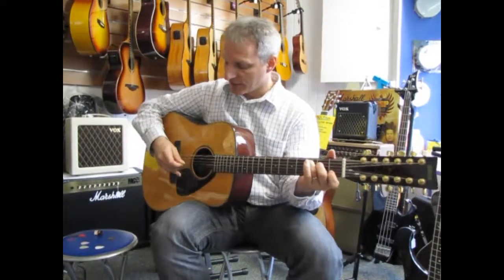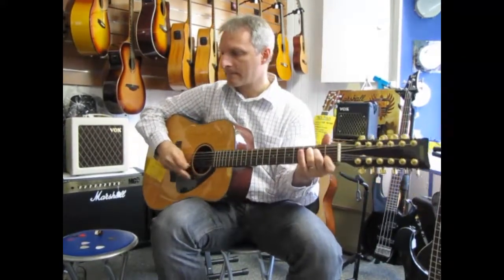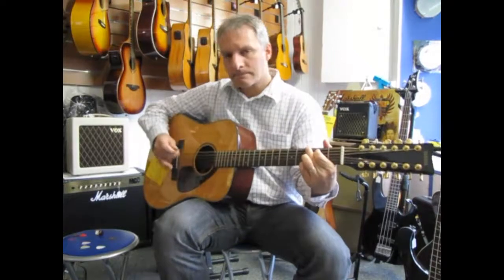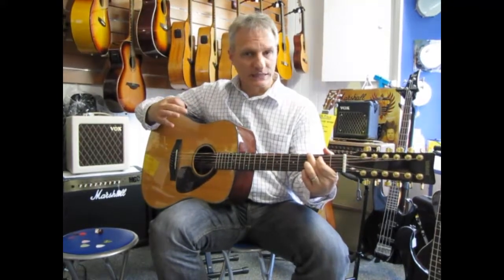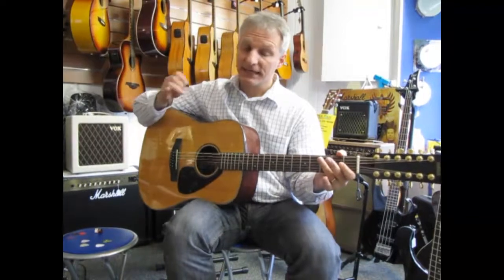Now I'm going to come to that really thick pick and try the flat picking style. That one's a little bit in there — it gives a slightly deeper sound and you do lose some of those highs.